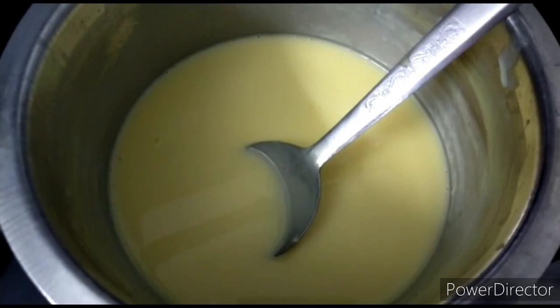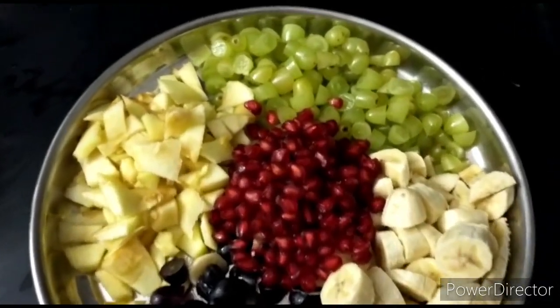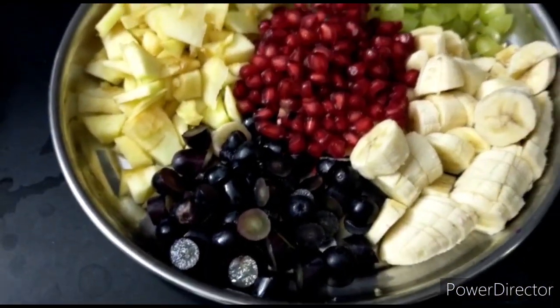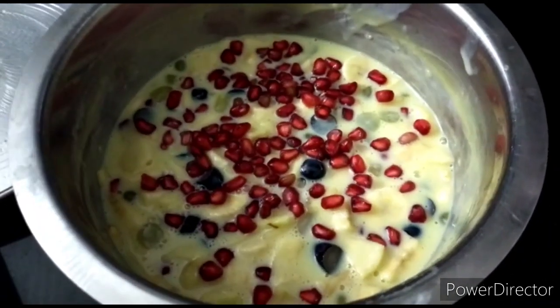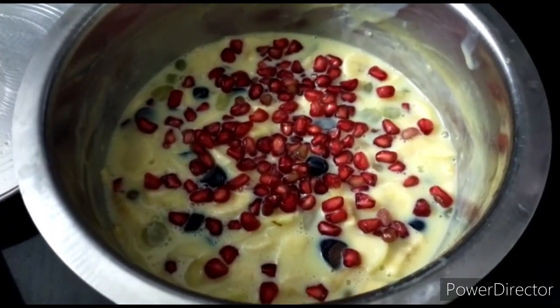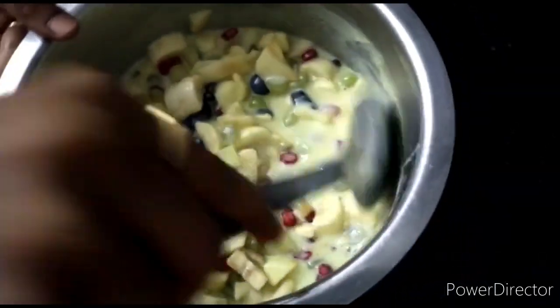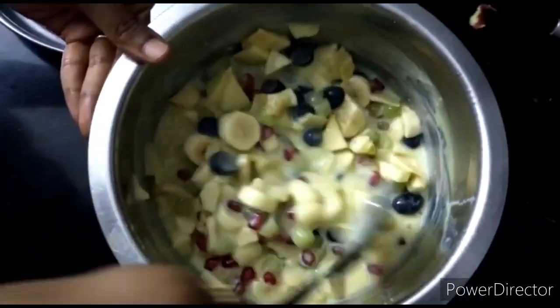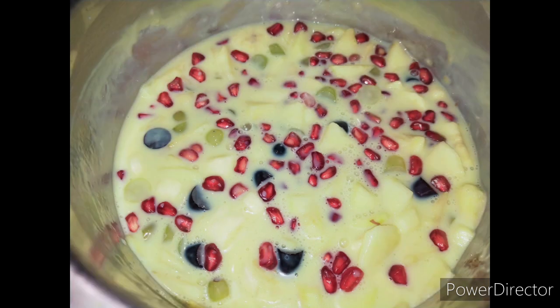Mix it and store everything together. Add and mix it in the fridge. Refrigerate for 2 hours. After 2 hours, I will make the ice cream.